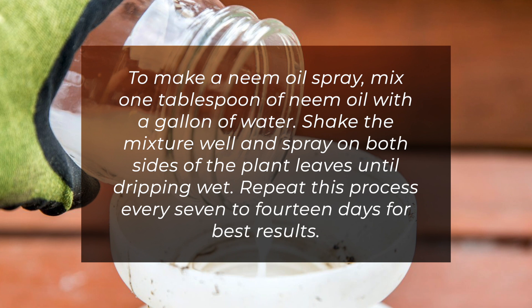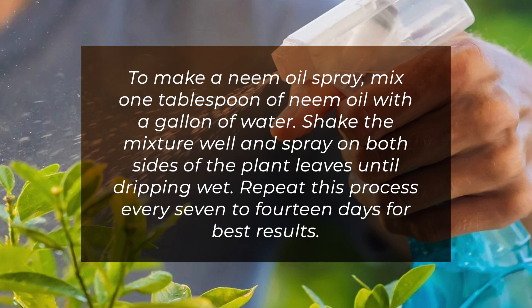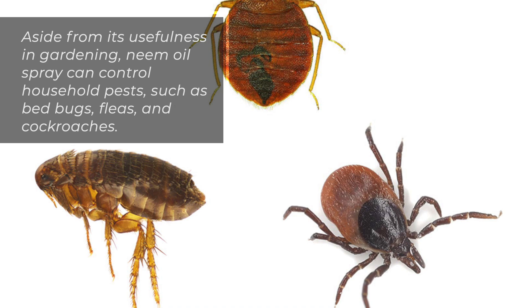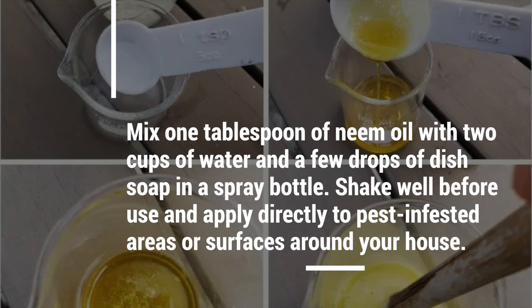Shake the mixture well and spray on both sides of the plant leaves until dripping wet. Repeat this process every 7 to 14 days for best results. Aside from its usefulness in gardening, neem oil spray can control household pests such as bed bugs, fleas, and cockroaches. Mix one tablespoon of neem oil with two cups of water and a few drops of dish soap in a spray bottle. Shake well before use and apply directly to pest-infested areas or surfaces around your house.